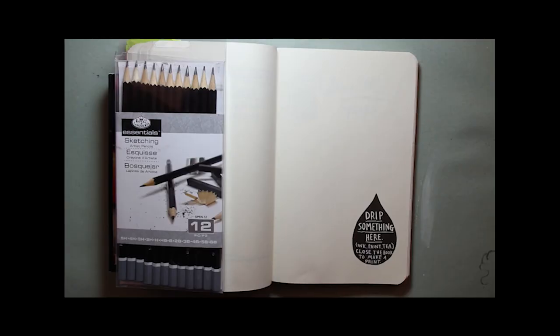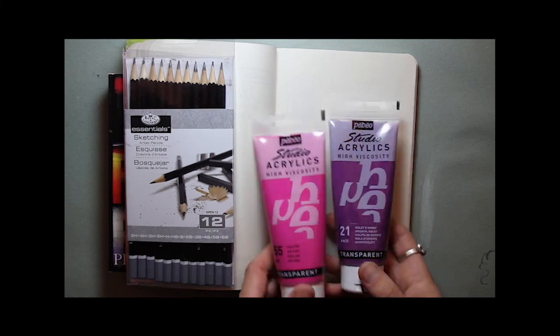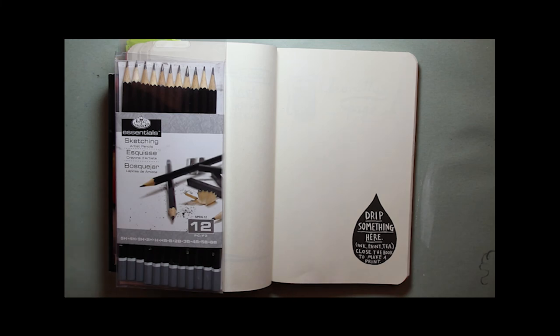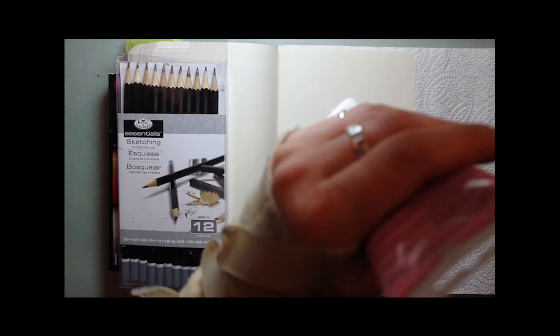The second page, the prompt is to drip something onto this page — it said ink or paint. I'm going to be using my Pebeo Studio acrylics in a variety of different colours. I've got a sort of teal colour, a purple, a pink, a silver, and finally a coppery colour.